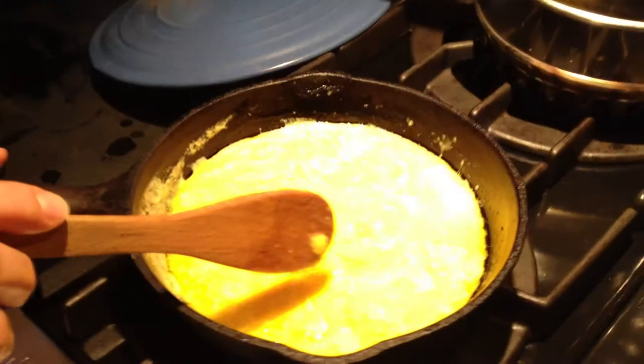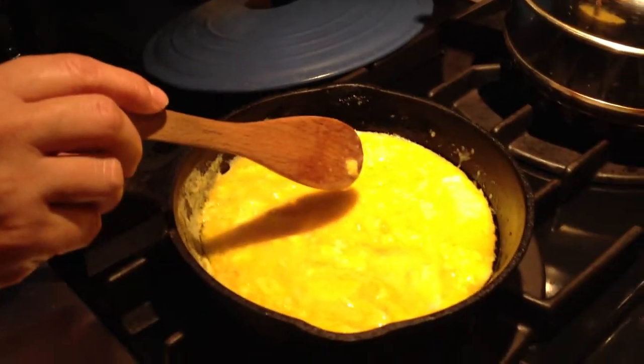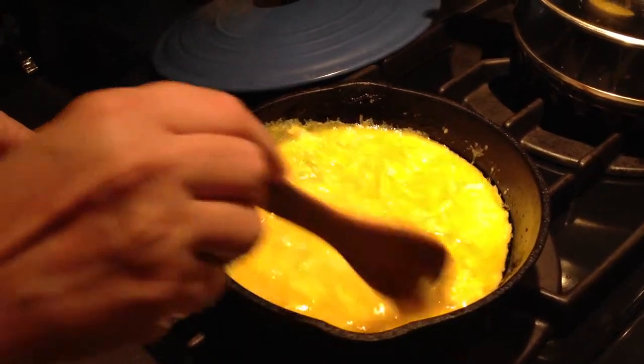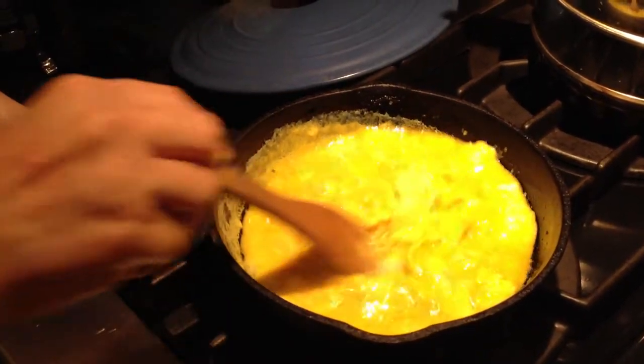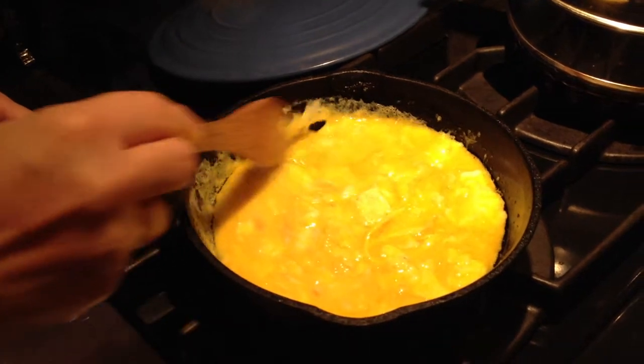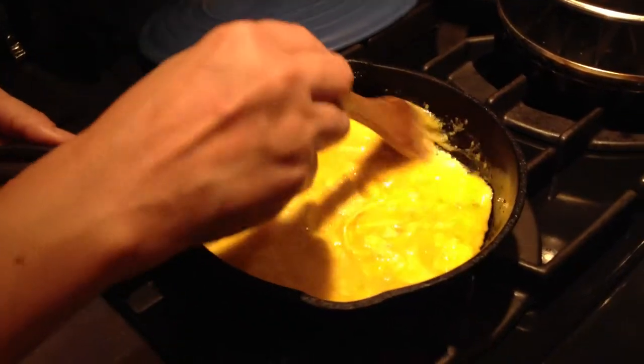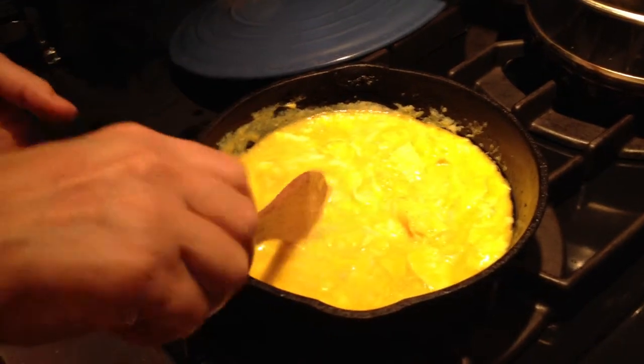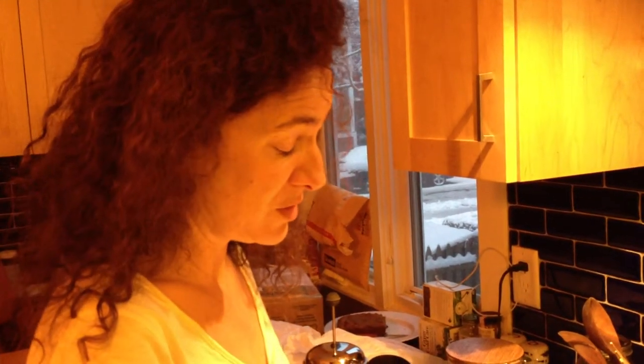I don't know if y'all know the secret to good scrambled eggs, but I have to tell you it starts with the eggs. Good healthy chickens, happy chickens, nice dark yellow yolks — that will make some really good scrambled eggs.